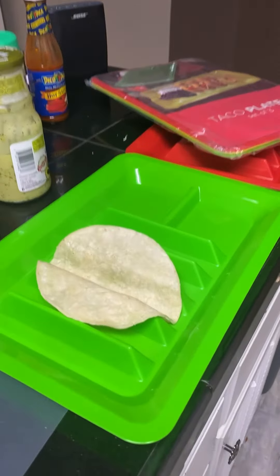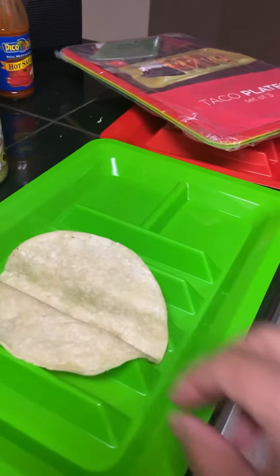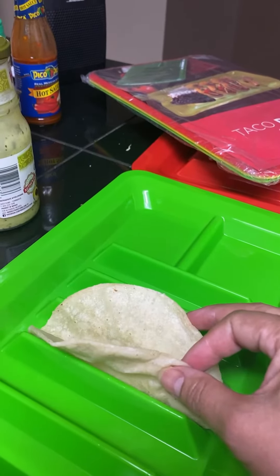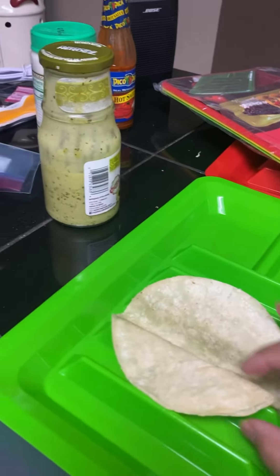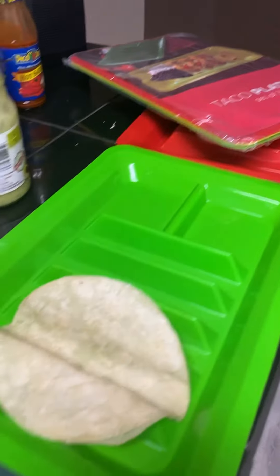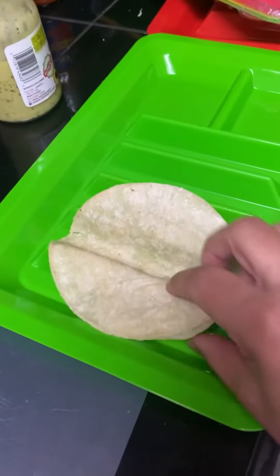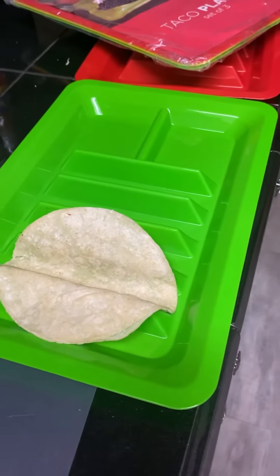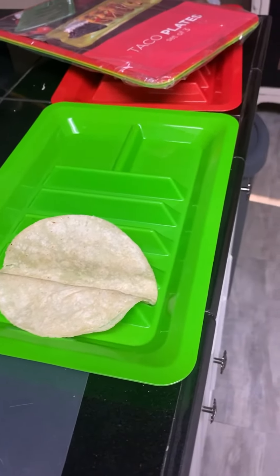So I did one tortilla up and warmed it in a pan, and it looks like it's holding up. You could stuff your tacos and it'll stay standing up. I will give you another look at it once we have it all set up.